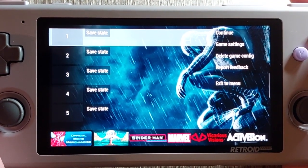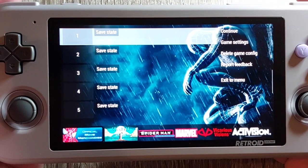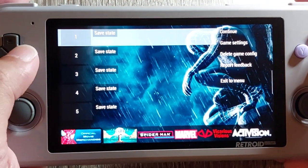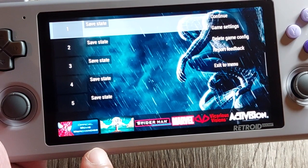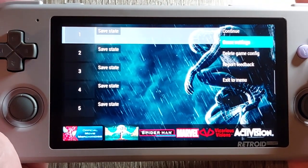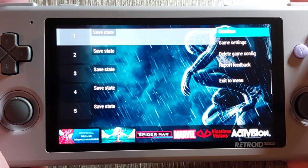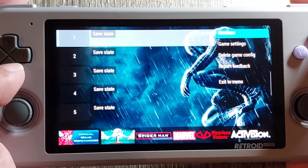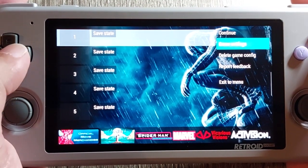Hi there, this is Al from GamingGeek.net and today we're going to take a look at the Retroid Pocket 3 and test its performance on PSP games. I just got my 16-bit version and I'm liking it so much I decided to do a PlayStation Portable test first. I chose Spider-Man 3 because someone asked me to try it on the Anbernic RG503, and unfortunately it didn't run well on that device — I wouldn't even say it was playable. That gave me the idea to try PSP games that didn't run well on that device and see if the Retroid Pocket 3 can run them.